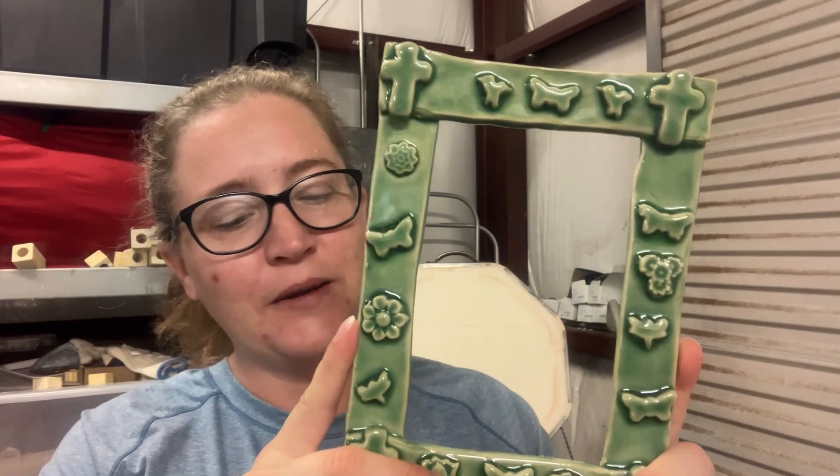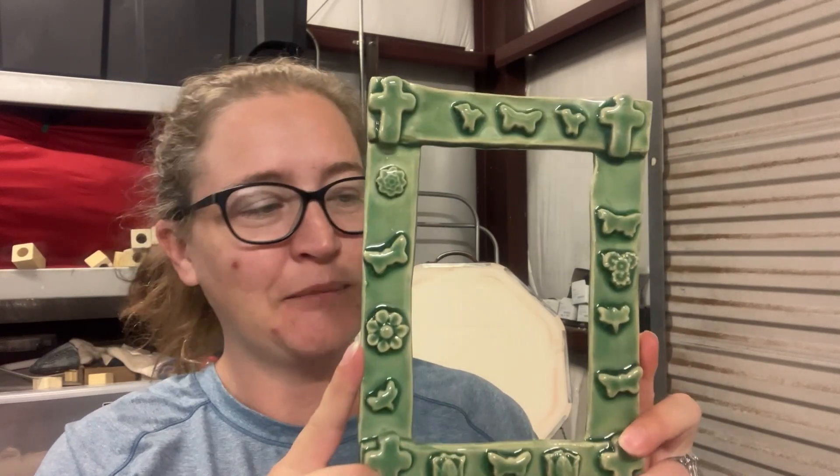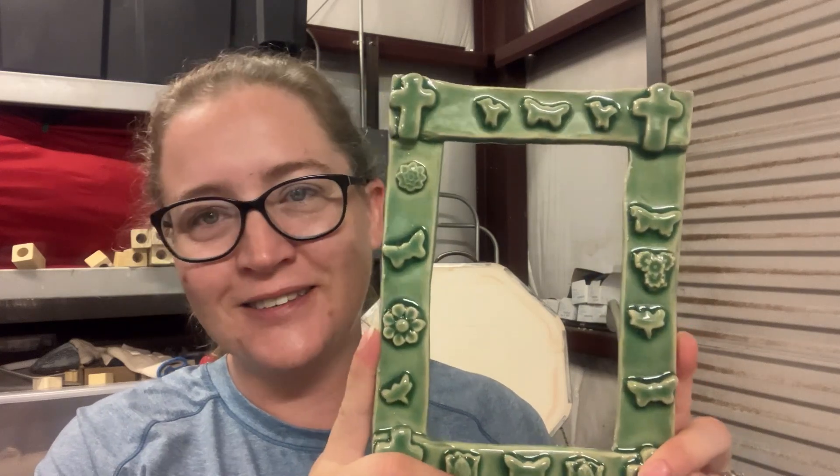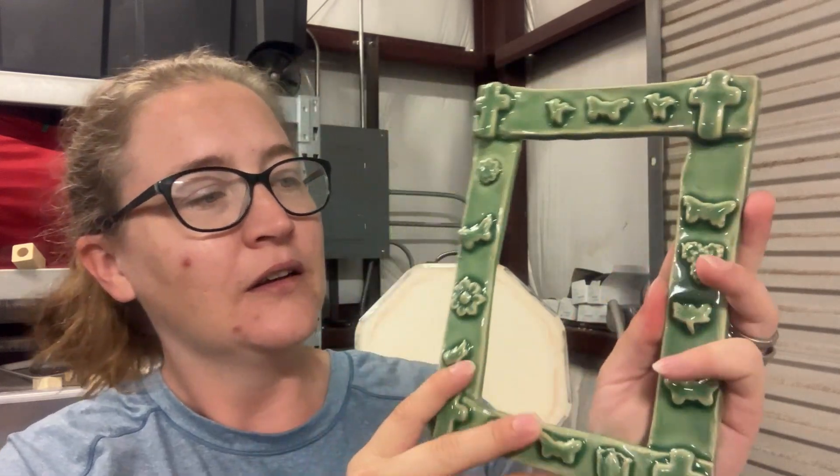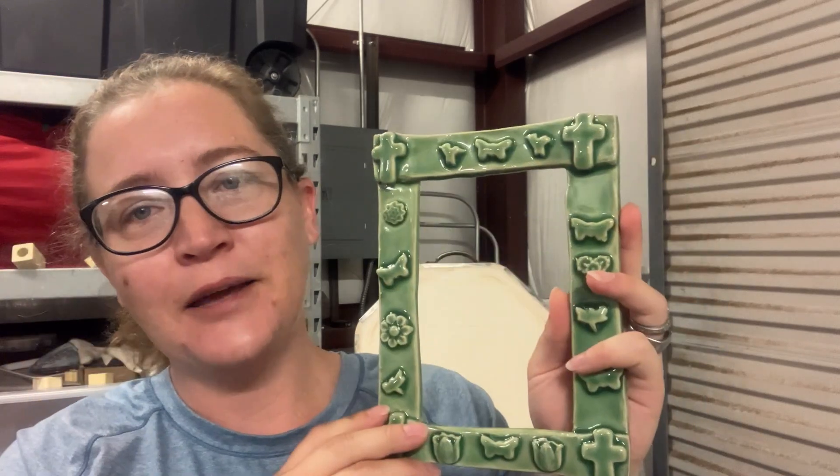My grandfather passed a few months ago, so we're trying to visit my grandmother as much as we can. I brought some pottery projects to her for us to do together, and one of them was a picture frame. She told me to put a picture of my daughter in it before I give it to her, so I'm very excited to bring this to her — her and her great-granddaughter made it together — and it came out beautiful.